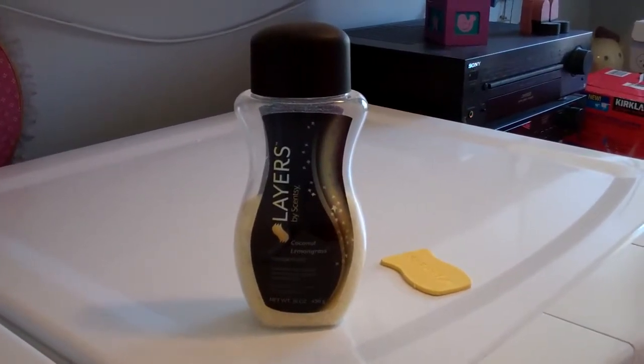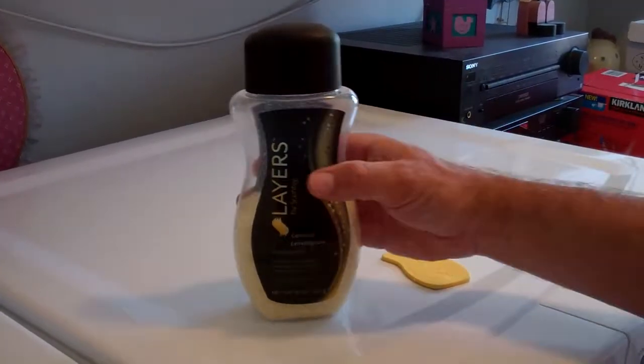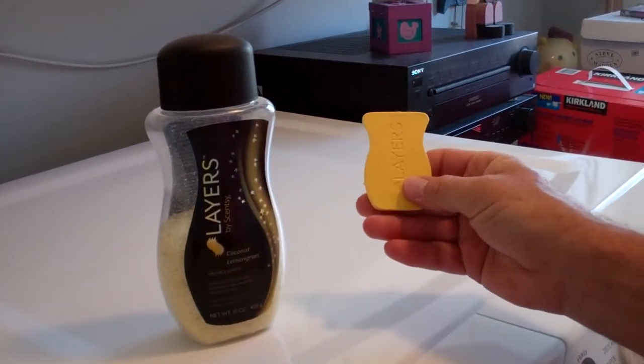Welcome to Troy and Kara Egan's YouTube channel. Today I wanted to talk to you about the new Layers products and their washer products. This is a bottle of the Washer Whiffs — this is coconut lemongrass — and this is one of the dryer discs.